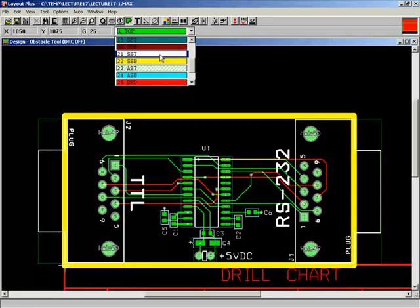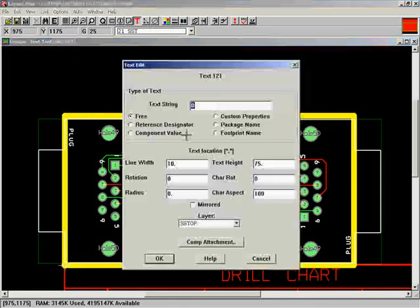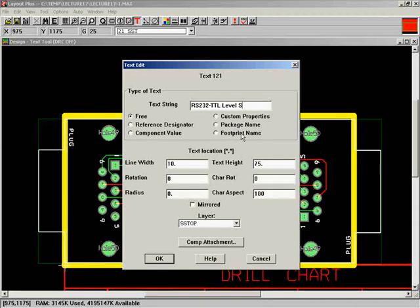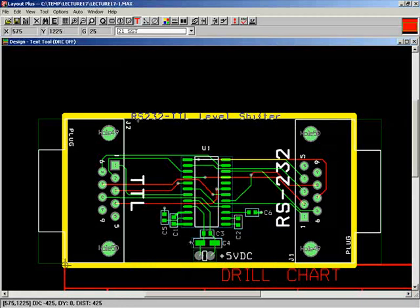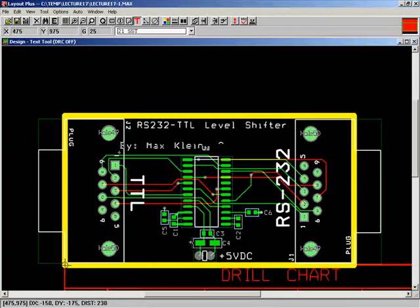I'm only bringing the outline to the edge of the connector so that part of the connector will overhang the edge of your board, just like your development board, so you can actually plug into it. One last thing: go to your silkscreen layer, make some text, put a name for what this board is, and add your name and date.